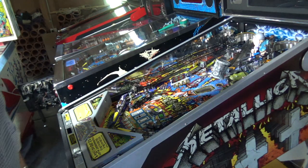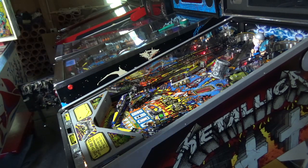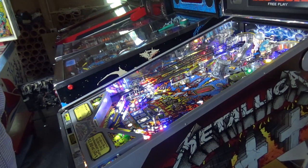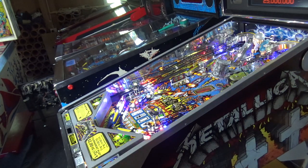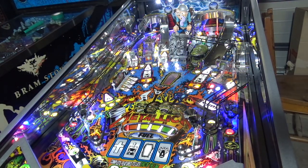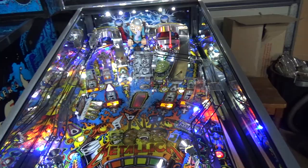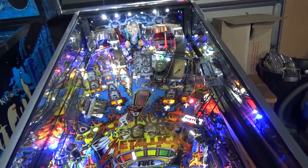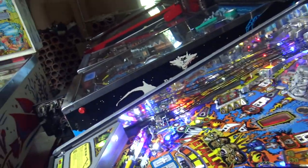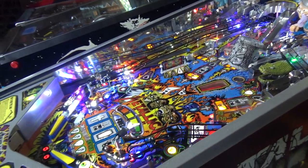With the mirror blades in, you'll see it changes the dynamic of the game dramatically. All of a sudden you're getting this amazing depth across the playfield. With the mirror blades installed you can see it opens up the playfield as you get reflections from both sides. For the money, I think it's got to be one of the best mods you can add to your game in terms of pimping it up.